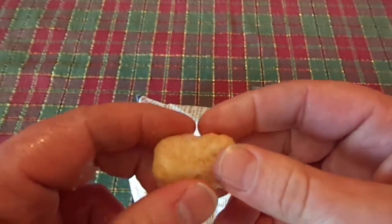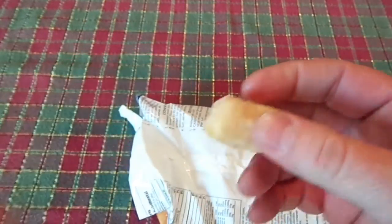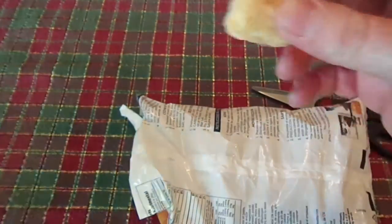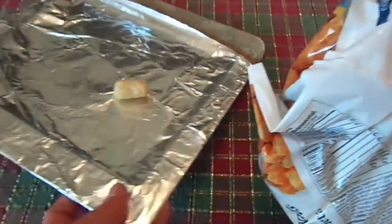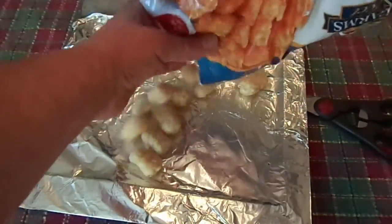They pretty much look like a regular tater tot, maybe a little lighter in color. I'm going to go ahead, put these on the pan, put them in the oven, and I'll get right back to you.